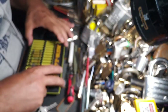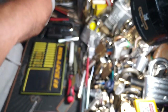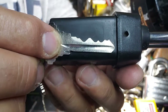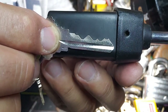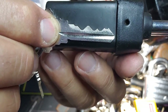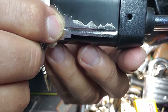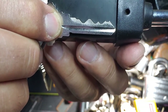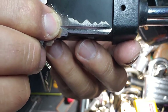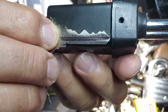Let's show you the key bitting here. Went with another fairly challenging bitting on this one — with a zero cut in position three, a seven before it, and then two sevens after it, finishing off with a four. Just trying out new things.